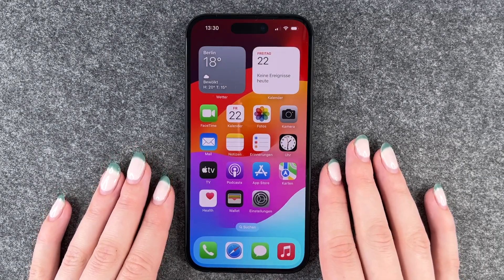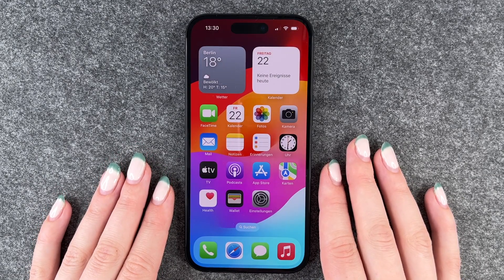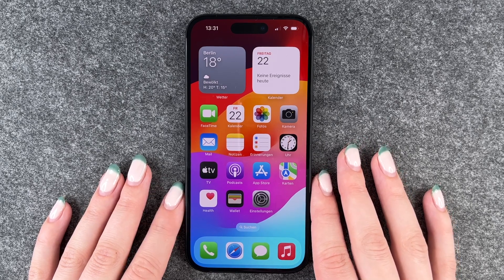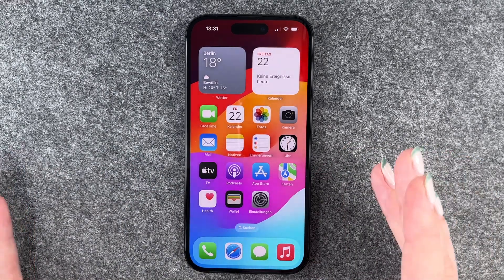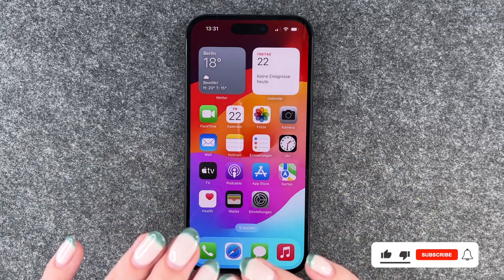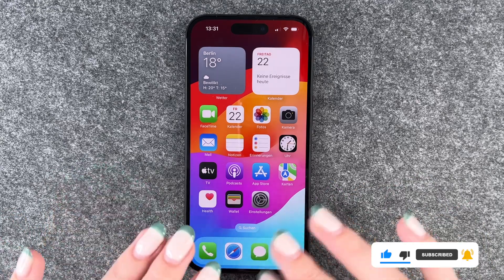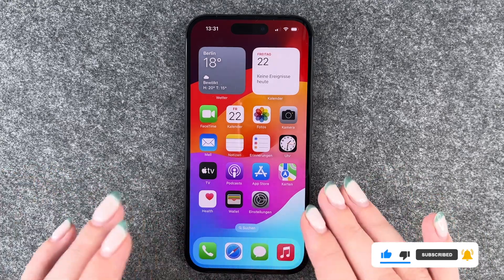Hi buddies, welcome back, it's Anne-Sophie and today I'm going to show you how you can set up the Face ID on your iPhone 15 to unlock your phone. This way it's really nice and comfortable to unlock your phone, log into apps, or to verify that it's you.